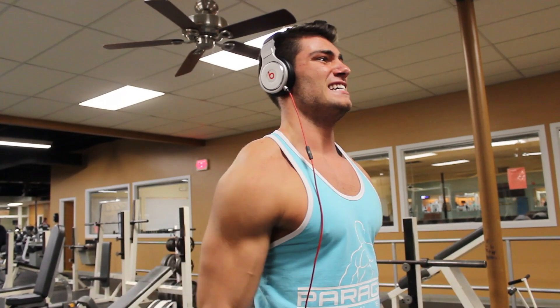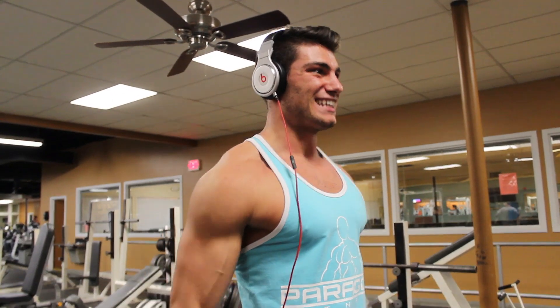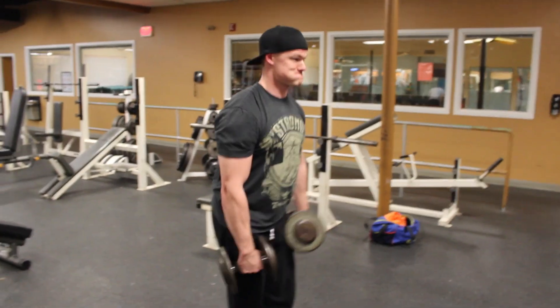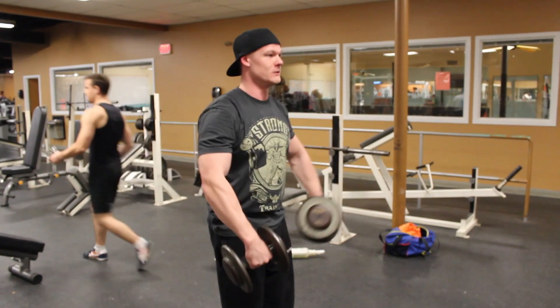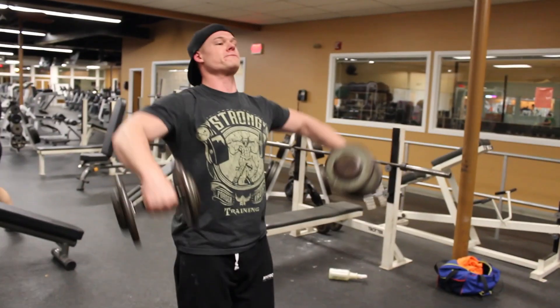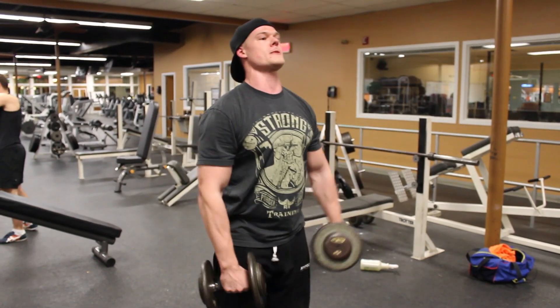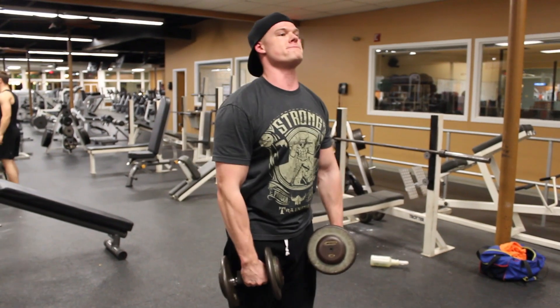We did this with Nick and I think he completely changed his form on his lateral raises and now likes it a lot better. Nick, if you are watching this video, comment below. For the visualization cue — I picture pouring out two jugs of bad milk that I left in my fridge. For the rest of this video we're going to be talking and bullshitting a little bit. Throw me some likes if you like this video and subscribe if you aren't already.